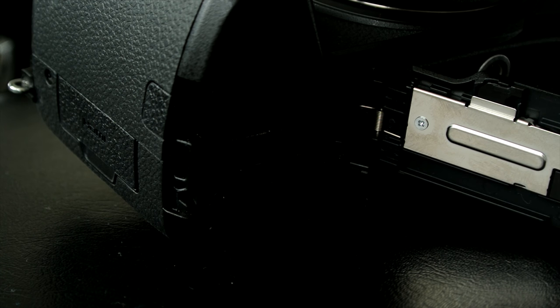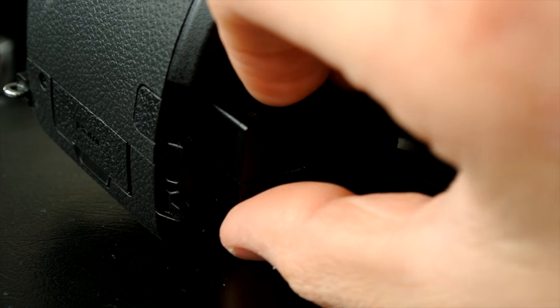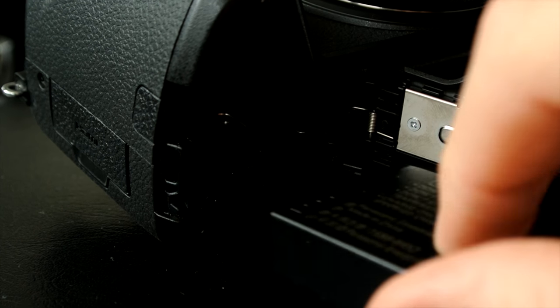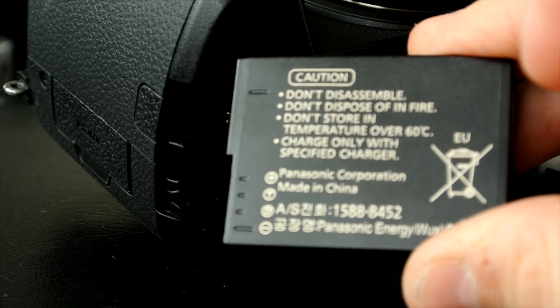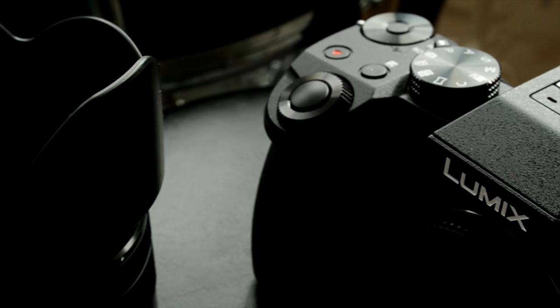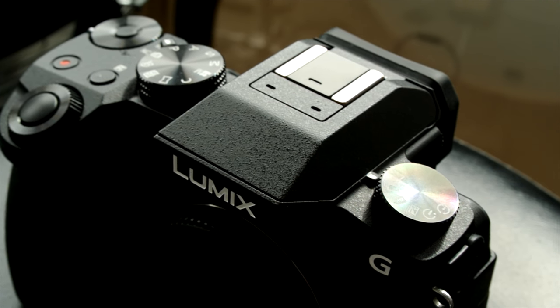Another drawback to this camera's design is the SD card slot location, which is right down where the battery is. On some cameras this would be fine, but it gets muddled up with the tripod mount which can be very, very annoying. Other than that, there is nothing that strikes me as being majorly flawed on this camera, so let's get on with the positives.